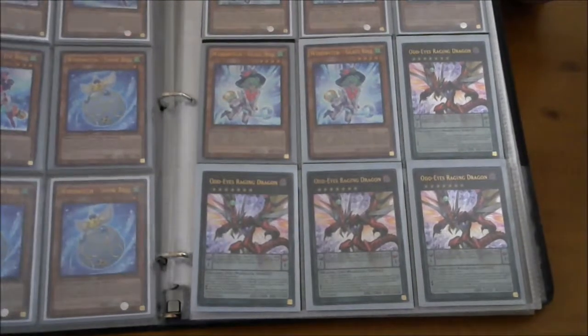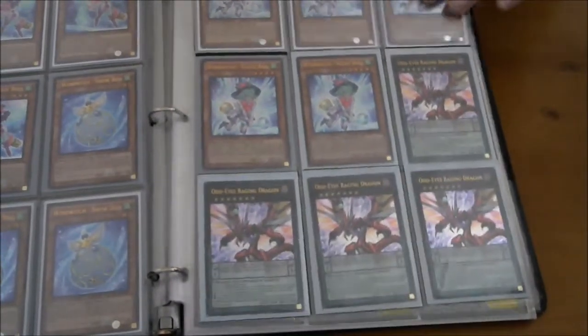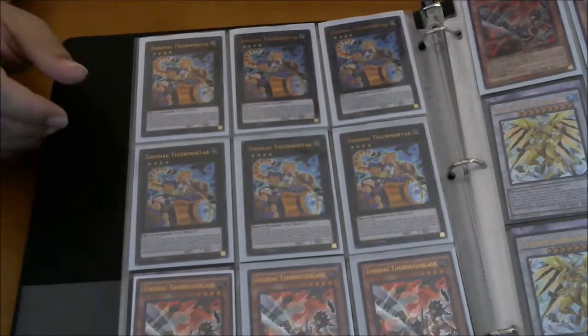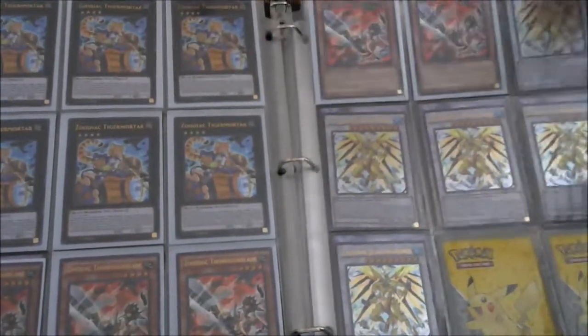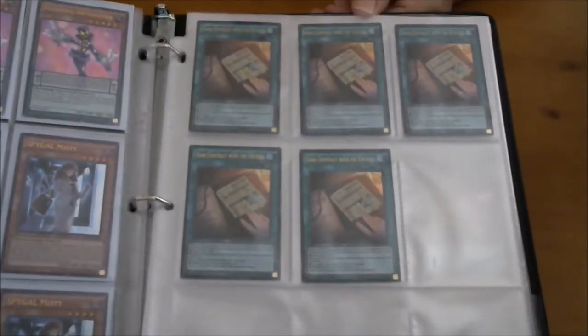We pulled four Odd Eyes Raging Dragon — if you want to build something around Odd Eyes Raging you need four, not three. Odd Eyes Raging is awesome for any pendulum deck because it's a search. To finish off the ultras, we got six Tiger Mortars, which were a little easier to pull, plus five Thoroughblades, five Quarian Gandrex, five Dagdaggerman, four Spy Gal Misty, and five Dark Contract with the Entities.